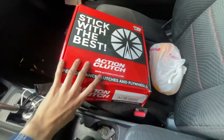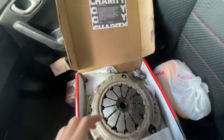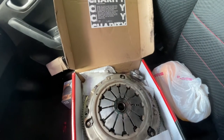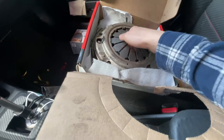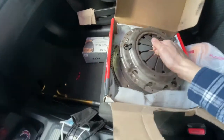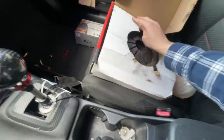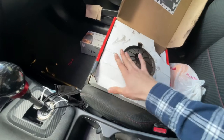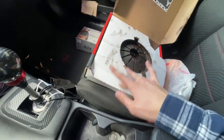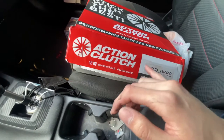This is my OEM clutch that I had — a guy gave it back to me, he said there's still life on it. I want to say there's about 20% left in this clutch, it's still good. But I told myself might as well just change it out, save me the hassle and I don't want to break down in the middle of the road.